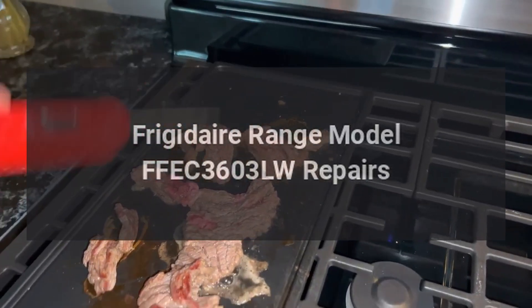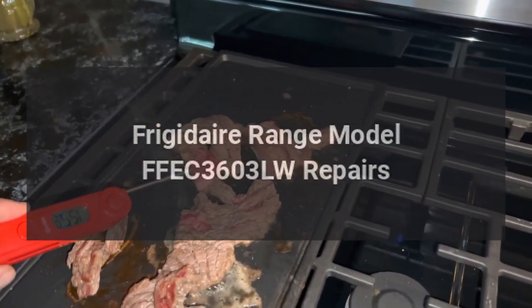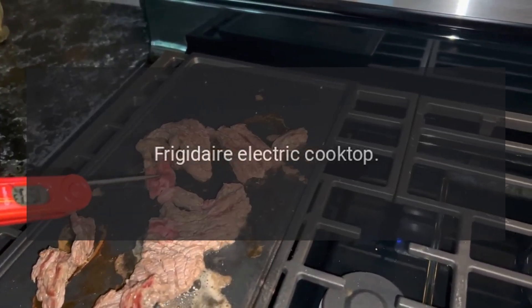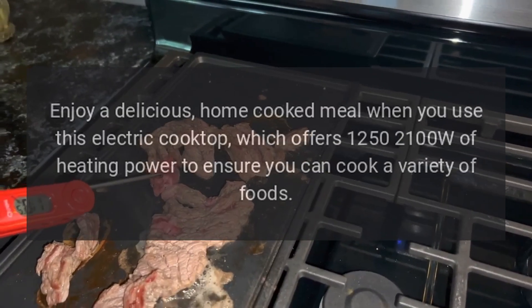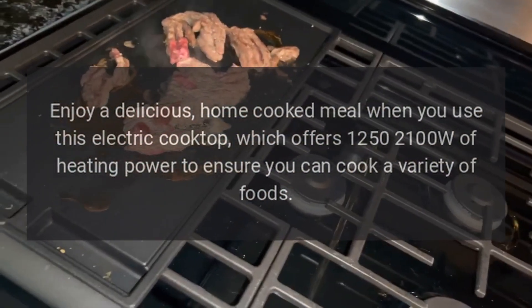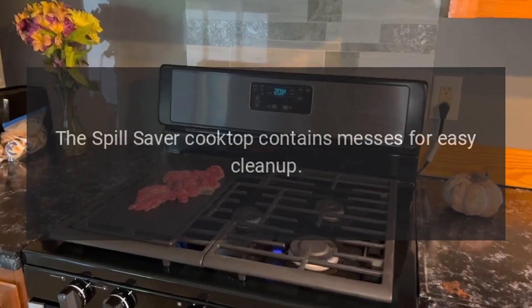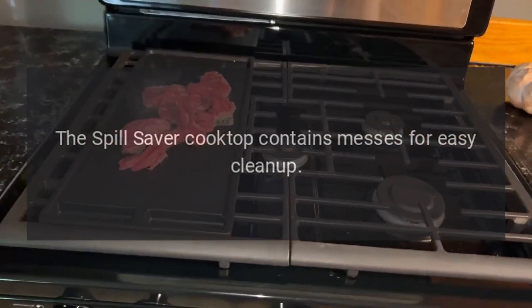Frigidaire Range Model FFEC3603LW Repairs. Frigidaire Electric Cooktop. Enjoy a delicious home-cooked meal when you use this electric cooktop, which offers 1250–2100W of heating power to ensure you can cook a variety of foods. The Spill Saver Cooktop contains messes for easy cleanup.